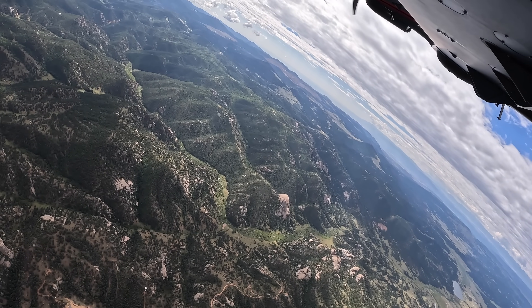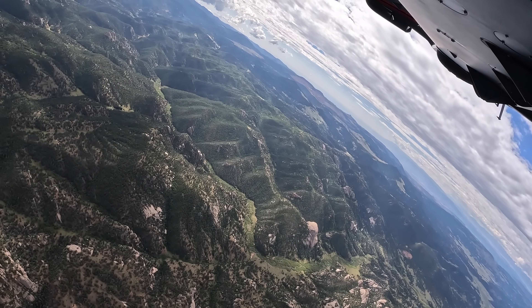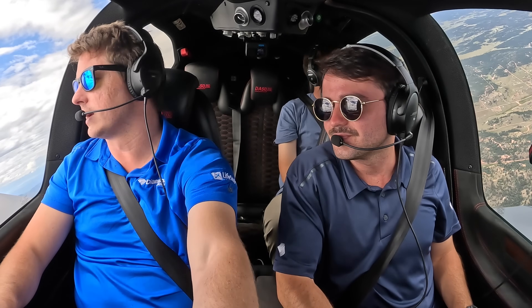Going flying would be nothing without some sort of mission. So the unofficial mission today was to go check out Pikes Peak. We're about to do an orbit around Pikes Peak at 12,500 feet — oh yeah, there it is.